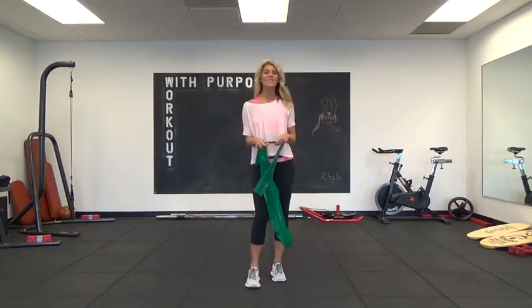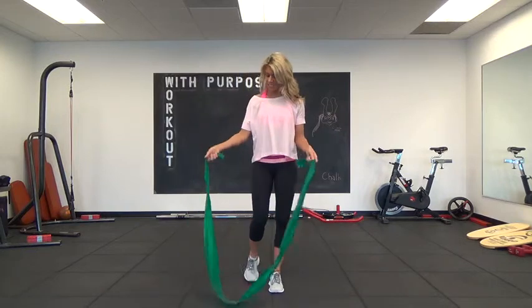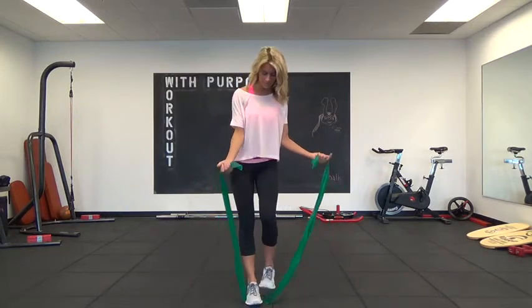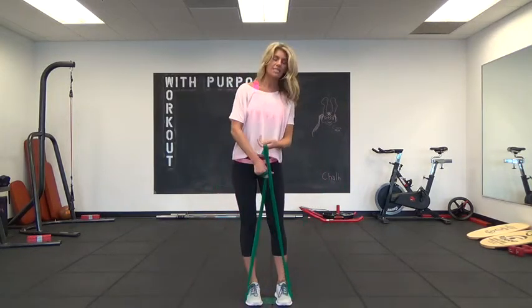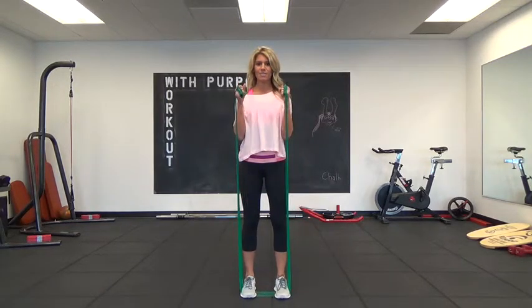This is trainingwithjulie.com and here's your week 5 bonus workout for the biceps. Step on the band with your palms facing each other — we're going to do hammer curls.